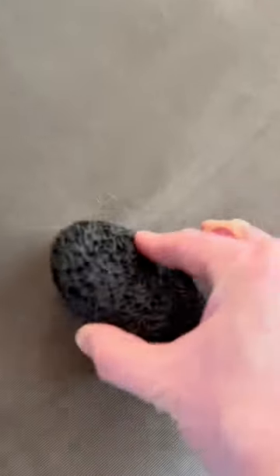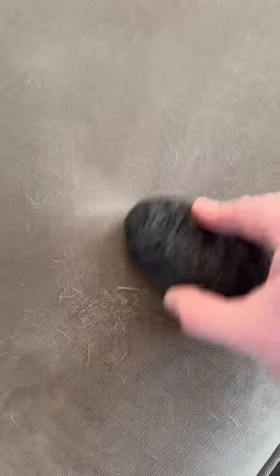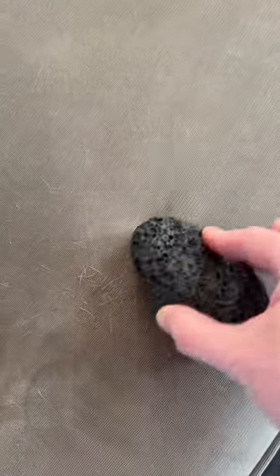Works great in your vehicle as well. I love this little handy-dandy stone — we don't use this one for our feet. If you have short-haired dogs and haven't tried it, I highly recommend getting one. It will definitely save you from all this hair that's hard to clean otherwise.